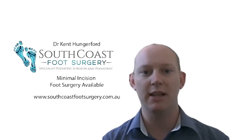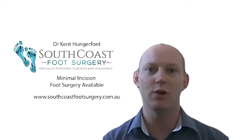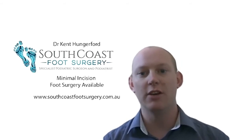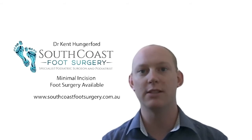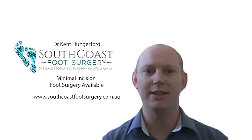Bunions can be quite painful in shoes when walking, and particularly ladies wearing high heels can find them quite painful in those tighter shoes. For bunion treatment, we start conservatively — we definitely want to see if we can manage without surgery first. Just changing your footwear is a really powerful way to help. We're talking about a wider and deeper type of forefoot through your shoe, which can really help to decrease that pressure.